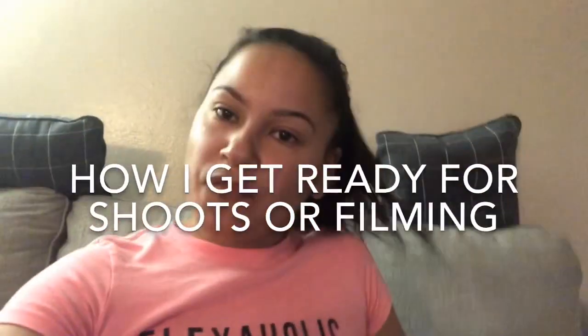Hello, Queens and Kings. Team Sahada here. This video is just going to be how I get ready to film. Tomorrow I'm doing some background work for a music video, so I like to get my hair and everything ready the night before. So here we go.